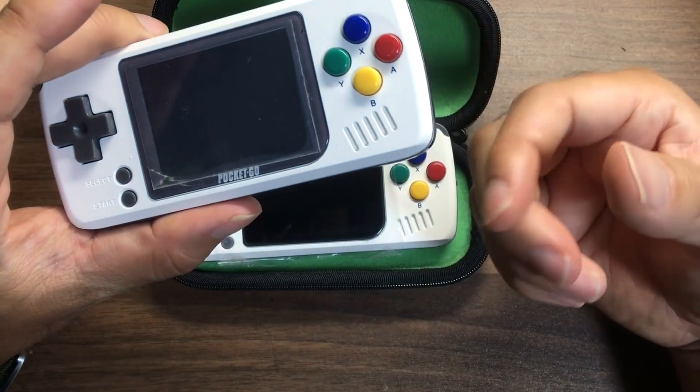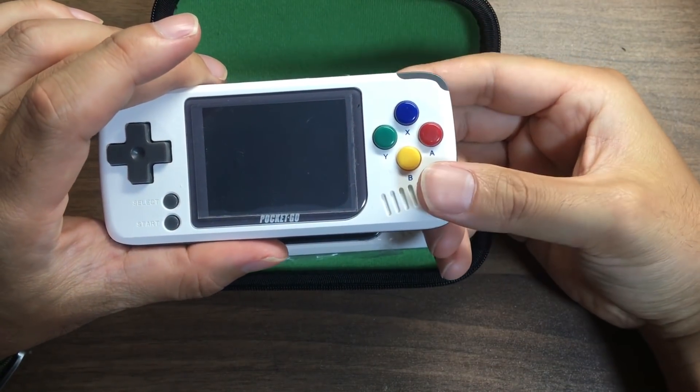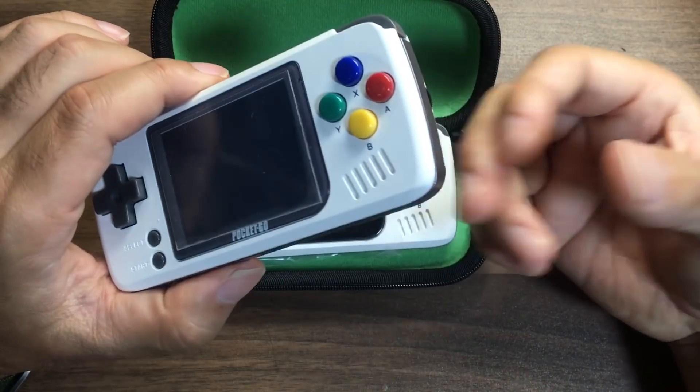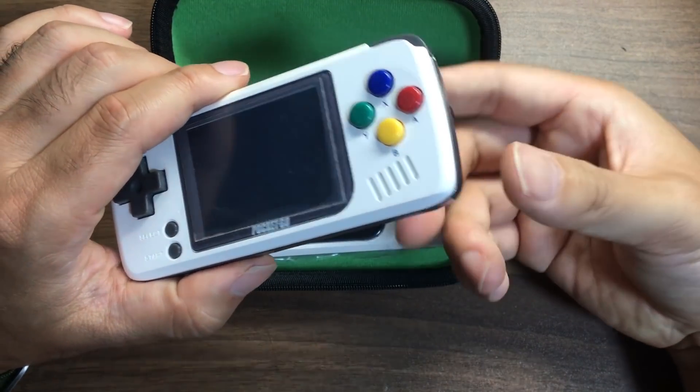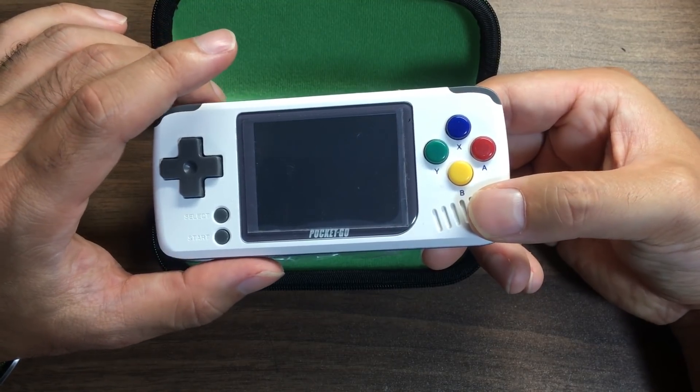First of all, the Pocket Go is what I'm going to say. I bought it in the case of Super Pocket Go CM3. This is the successor generation of the RG350, the product I have.